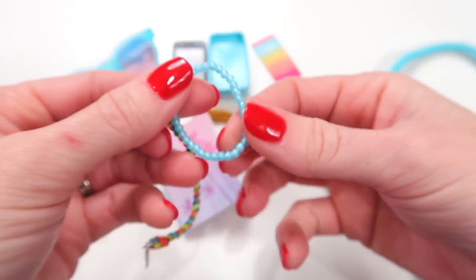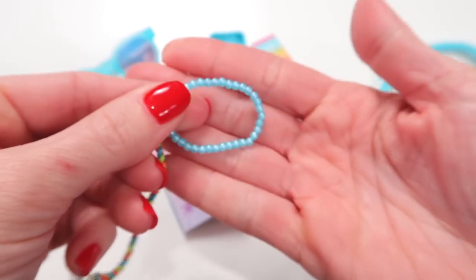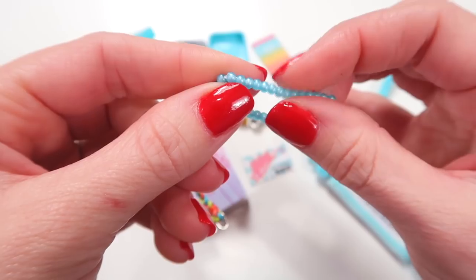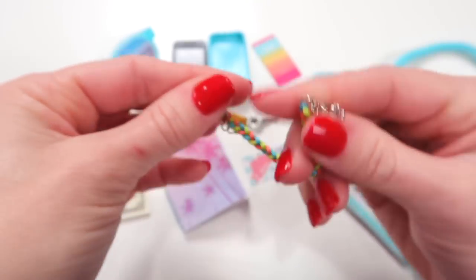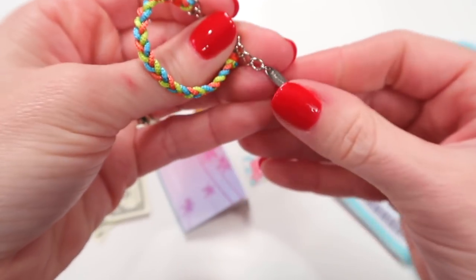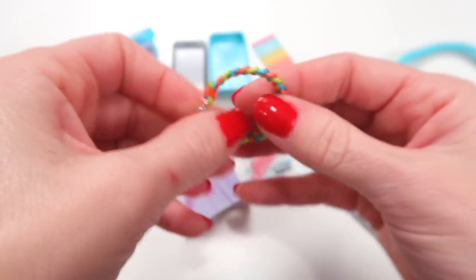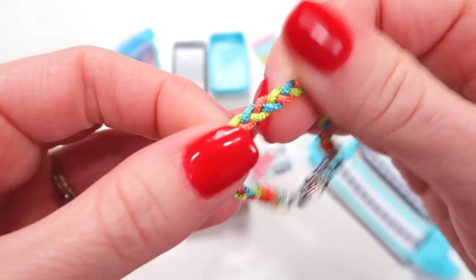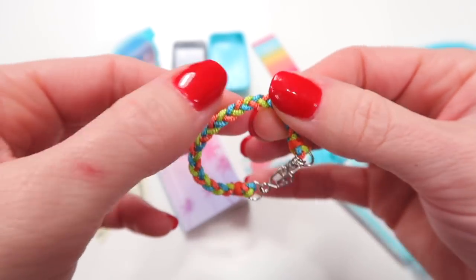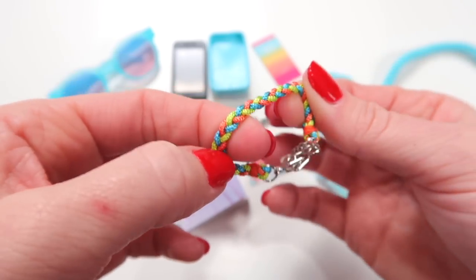You have two bracelets. One is the type where you stretch it over the hand with little blue beads. The other is a friendship-type bracelet that clasps together and has a little American Girl chain that dangles off. That braid would be very easy to do because it's just a simple braid.